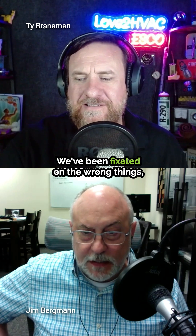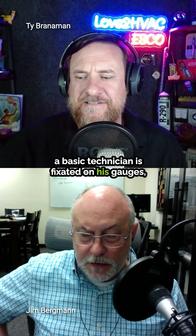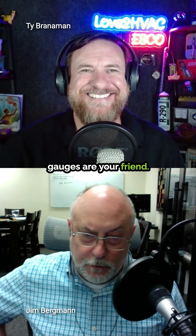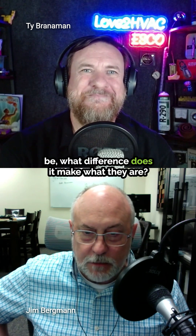As an industry, we've been fixated on the wrong things. A basic technician is fixated on his gauges — what are the pressures? The first thing you want to do is gauge up. The gauges are your friends; see what the pressures are. But if you don't know what the pressures are supposed to be, what difference does it make what they are?